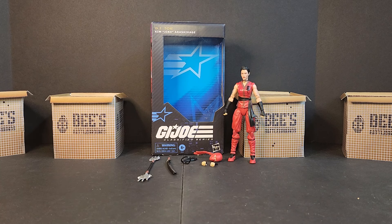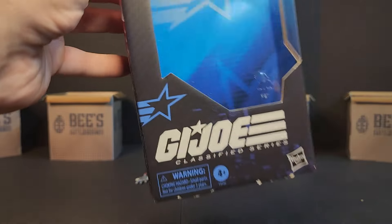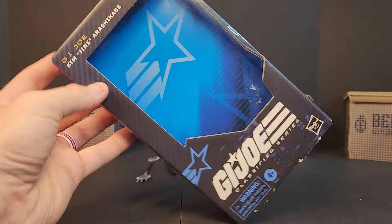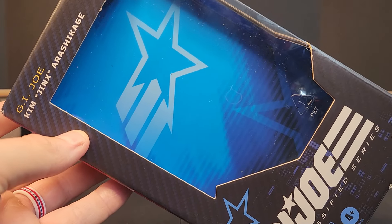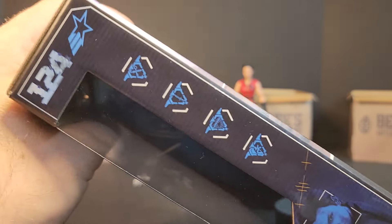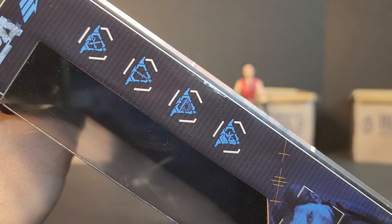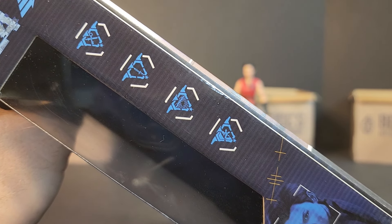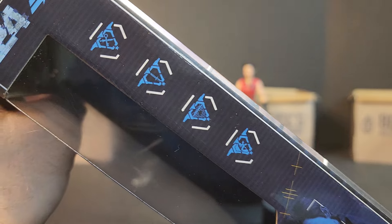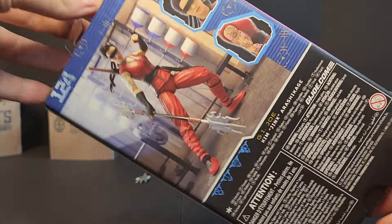So we got the Classified figure here — we'll definitely look at some other ninja and Arashikage clan members. Diving into Jinx, it's going to be number 124 in the line. We got that minimalist, boring packaging — GI Joe Kim Jinx Arashikage — with a QR code. I feel like I asked about that years ago and Emily said they were working on it. We got bladed weapons infiltration, the throwing star one and the key-and-sword one.